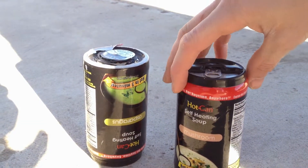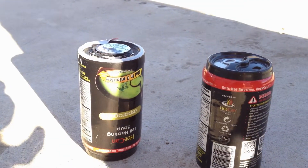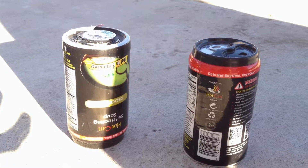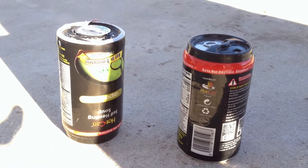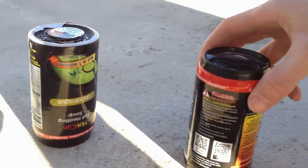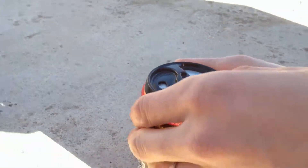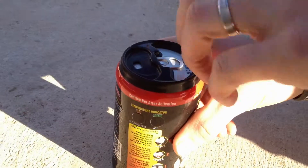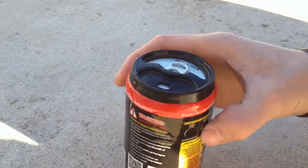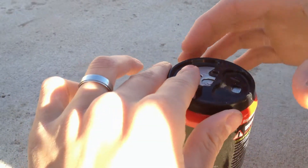Shall I open it? You're supposed to wait three minutes. It's been about three minutes. No it hasn't. Yeah it has. Okay, fine. Let's see what happens. Don't burn your hand. Oh, careful. It was a bit of a mess.